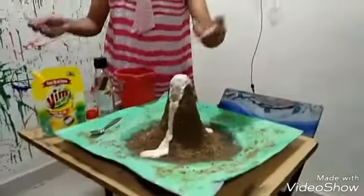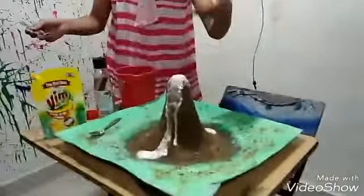That's the eruption, the eruption of the volcanic mountain! This is the success of mine and you can also do this experiment.